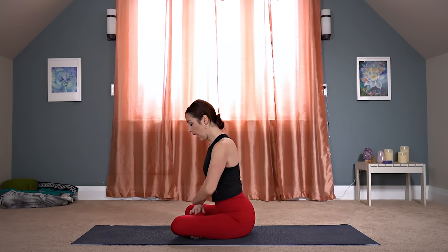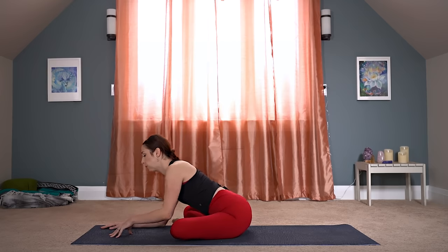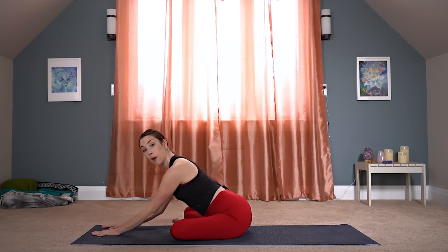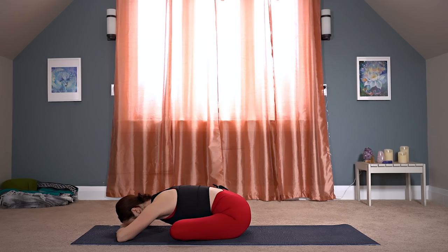We'll come into our first pose on the other side. You want to have your left shin staggered in front of your right one, both sit bones pressing down. Lengthen up through your spine and then start to fold forward — maybe staying up on your palms, on your forearms, or coming down forehead to the mat or to the back of your hands. Five slow steady breaths here, always reminding your upper body to relax a little more.